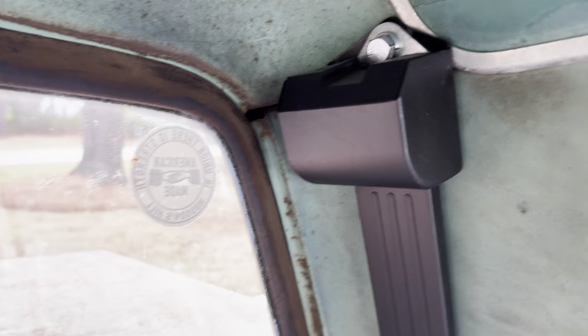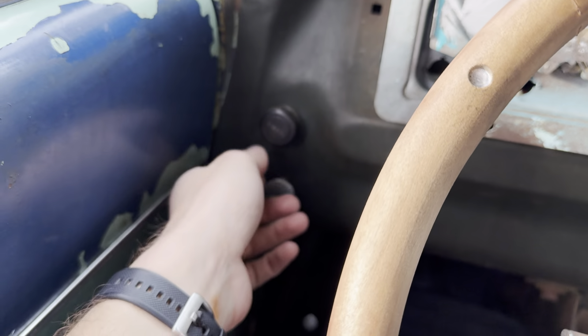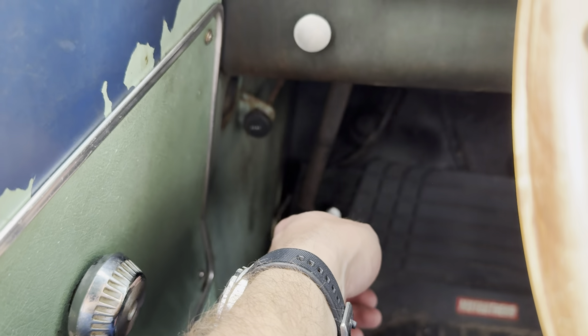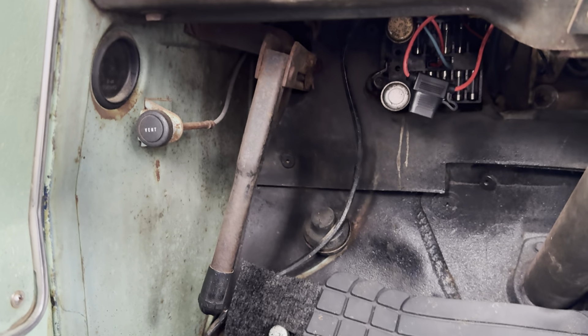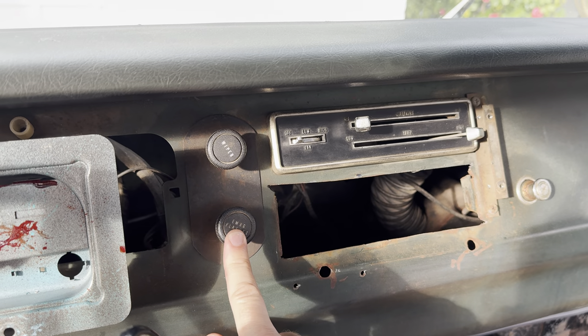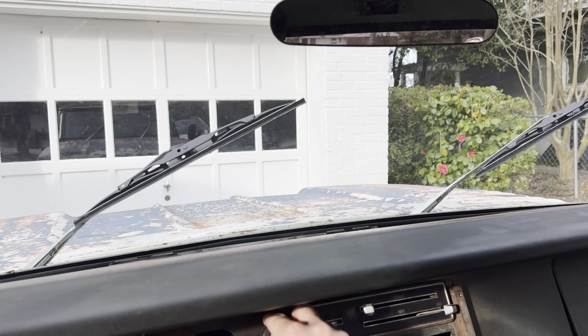There's not really much rust back here — mostly just up here on the sun visor, over the mirror. Headlights work. This is the choke — it's a manual choke, which you're not really going to use. This is the emergency brake, which I don't think works. This says 'vent' — I have no idea what that does. These emergency flashers obviously don't work because the turn signals aren't wired.